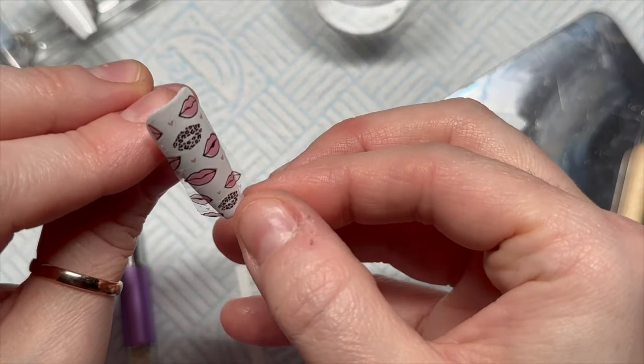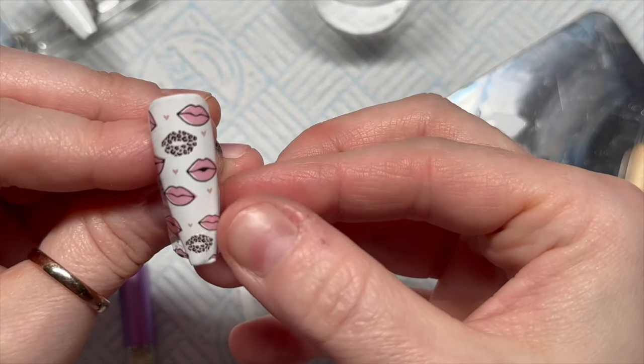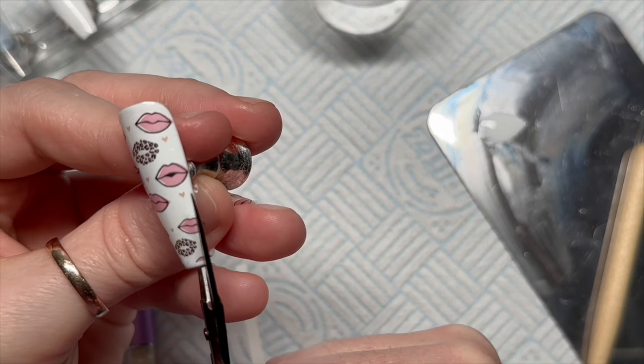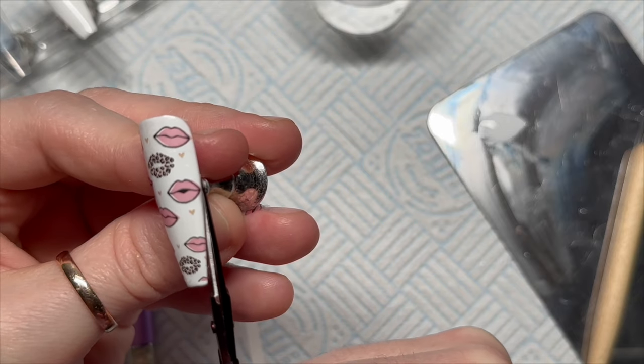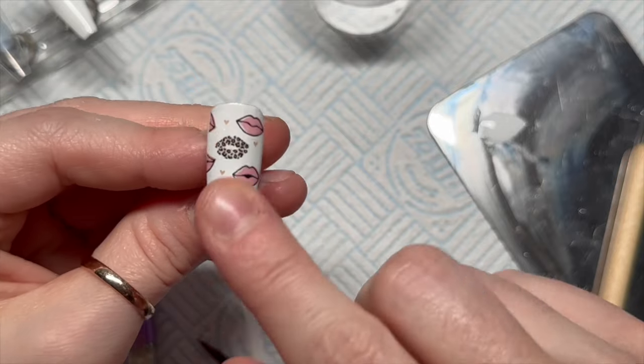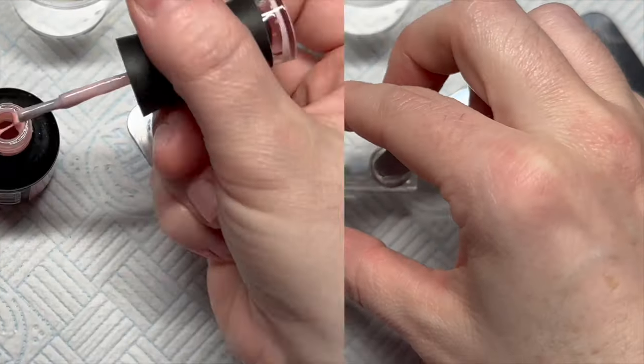I stamp it onto the nail and tried to see if I could peel it up because it was slightly wonky, but decided not to risk ripping it. In the end I just cut off the excess from either side, and that's that nail pretty much done — although actually there is more to do!